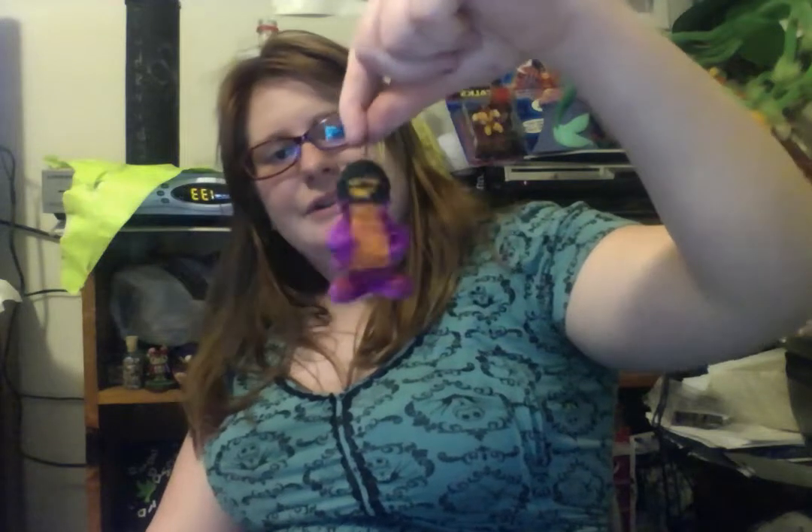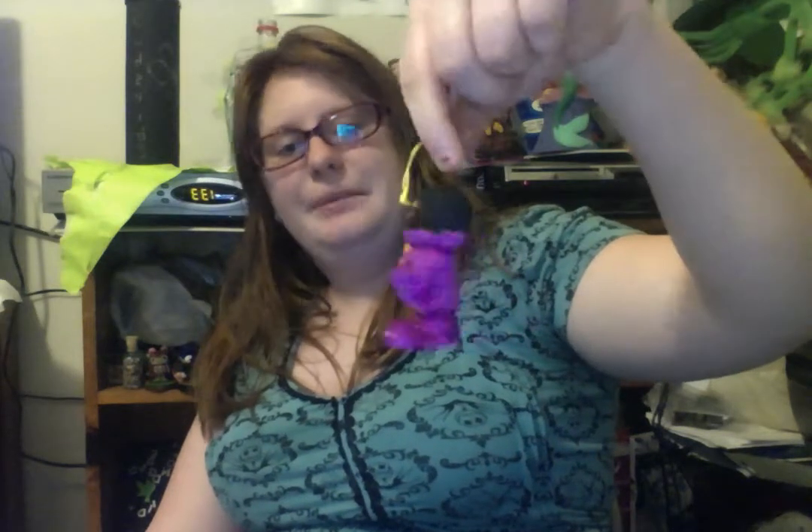Let me know in the comments below if purple is also a Halloween color. I know orange and black and red — is purple considered a Halloween color? Or have I gone crazy? Because I don't remember it being a Halloween color. So just let me know what you think of this little Dracula. I know he doesn't really look like Dracula because I made his cape purple, but I only have three colors and I wasn't sure.